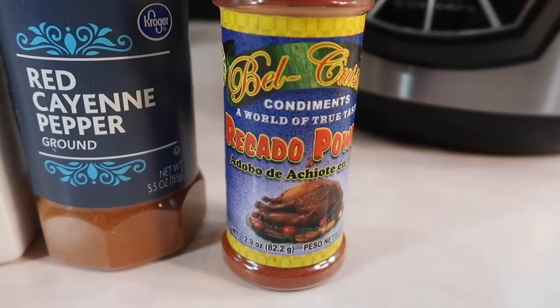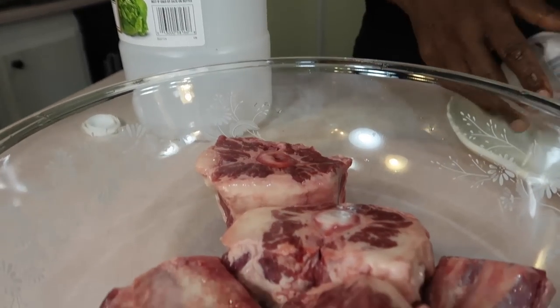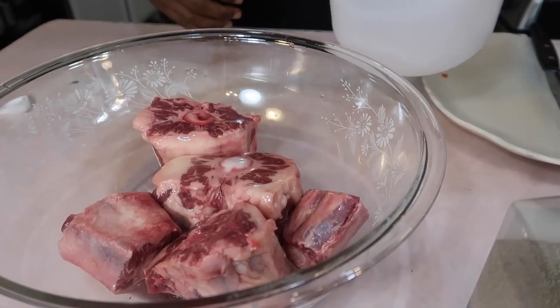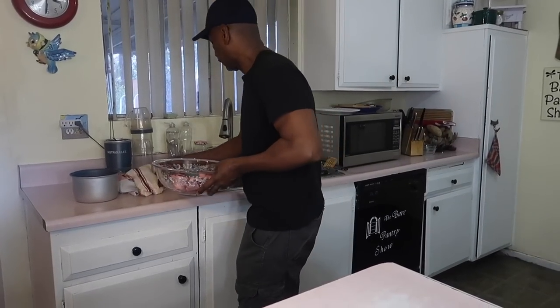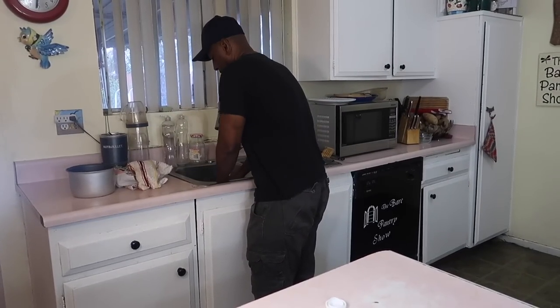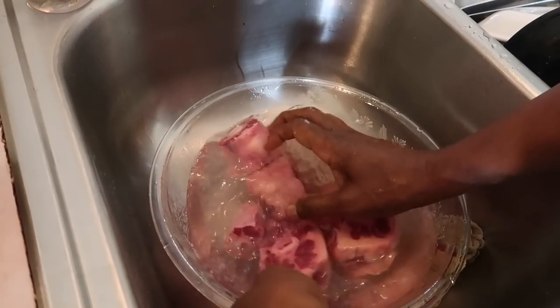We had two packages of oxtails and reserved one package to do in the pressure cooker. He's taking it out of the package and pouring some distilled white vinegar on top. We are from Belize originally, so culturally this is what we've been taught to do with the meat — wash it with vinegar and water. You can also use lemon juice or lime juice.